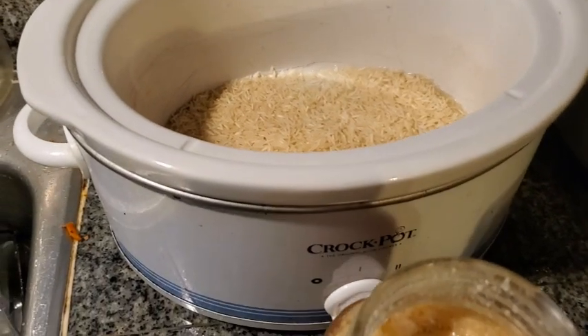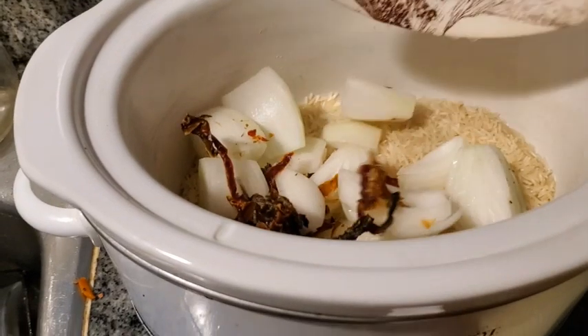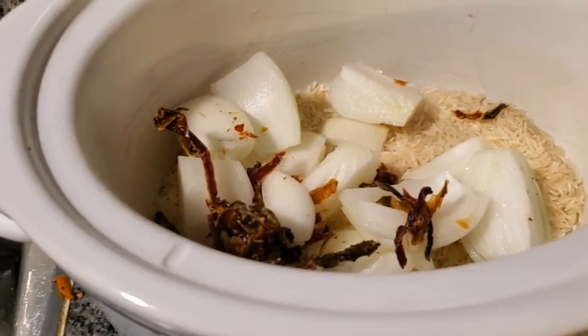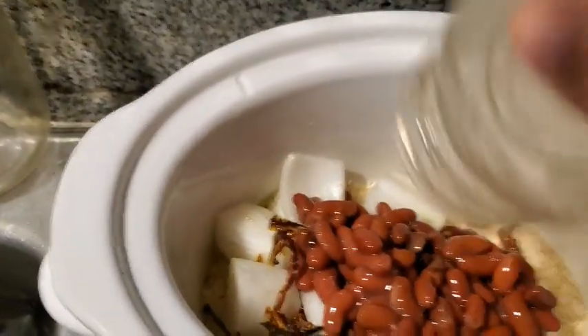I made turkey soup, and Howie was like, oh, that's delicious — but you know what, I'm craving ham. Well, this is the only ham we have, so I said okay, I will make red beans and rice.